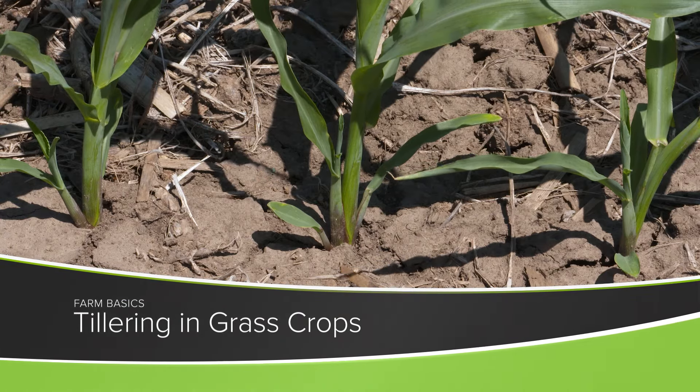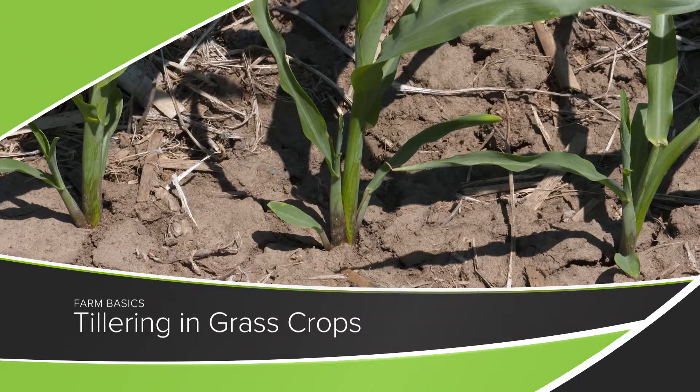During our Farm Basics time each week we try to talk about something that we as farmers may be pretty familiar with, but if you're a non-farmer you might not know what we're discussing here on the show. So today we wanted to talk about something that you'll see in many different grasses and grass crops — it's called tillering.